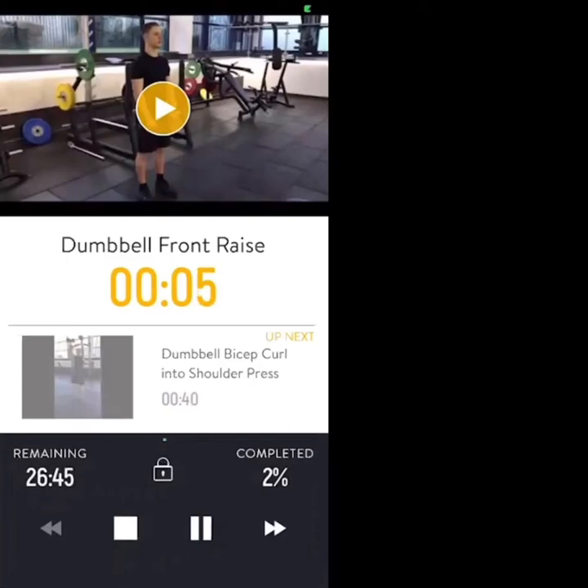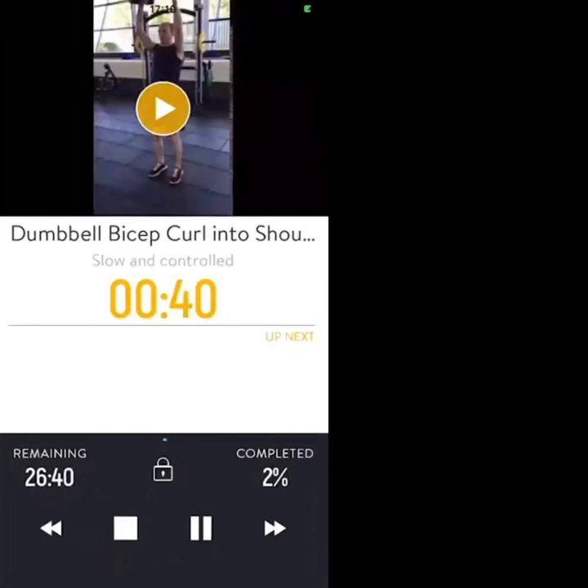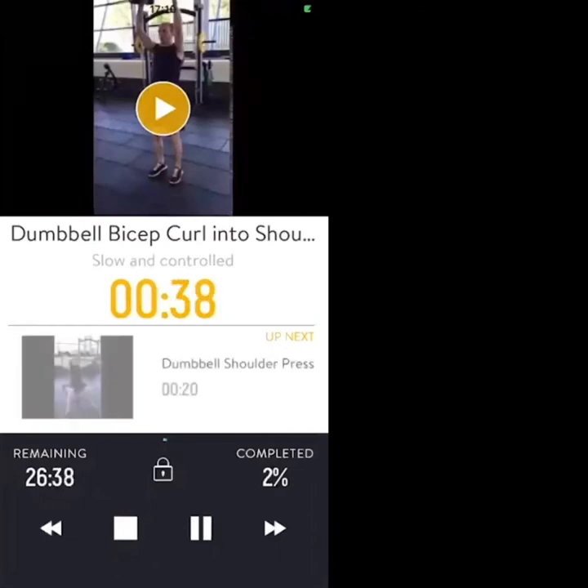Five seconds — next one is dumbbell bicep curl into shoulder press in two, one. Let's go, straight in, nice and slow, nice and controlled.